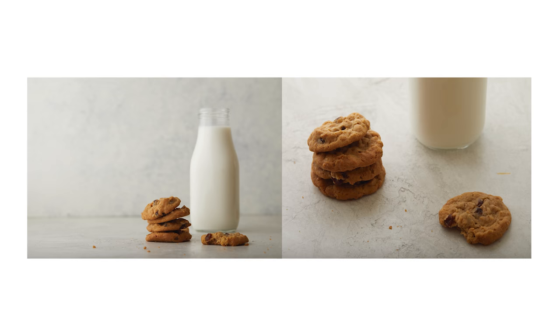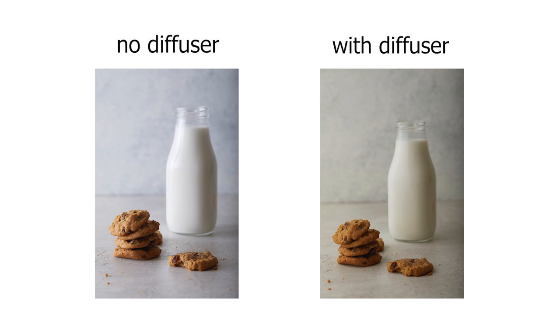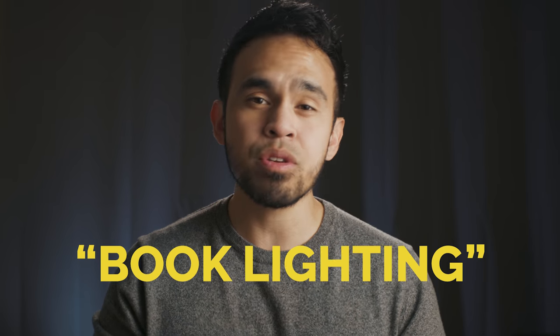Notice how the shadows now are really soft — they look pretty much non-existent. It even gave these cookies a different feel. They seem more cozy and relaxing compared to my previous shots where the texture was more emphasized and had more of a punch to them. If this lighting setup looks familiar, you're probably familiar with a concept called book lighting, which in essence is bounce light plus diffusion. This setup has been around for decades and has been used in the film industry most commonly, and it's well known for how well it can soften artificial light sources.